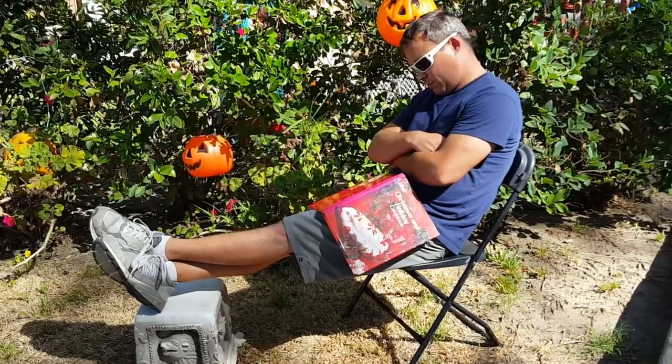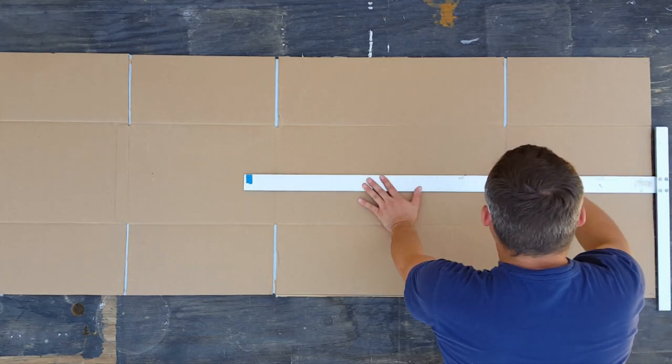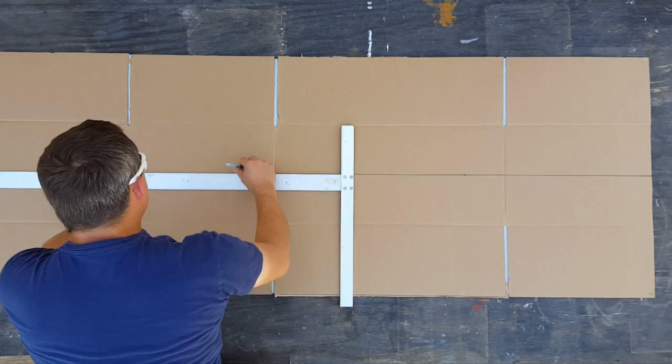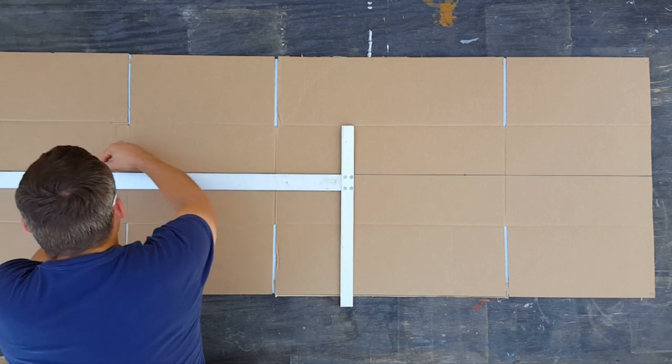When getting started, I recommend you draw out your coffin so you can use it as a template. For this task, I have Mr. Leslie assisting me. It doesn't matter what size you want your coffin to be, but you must obey my command and draw out your centerline first.